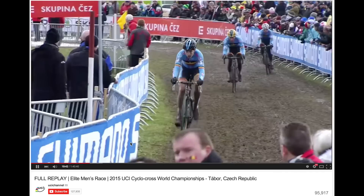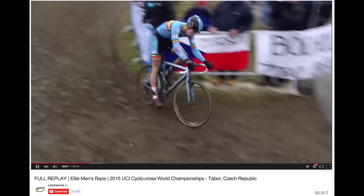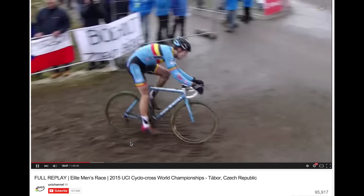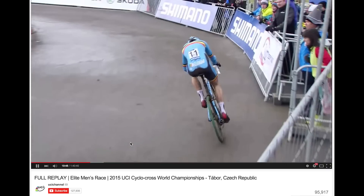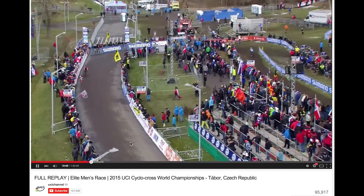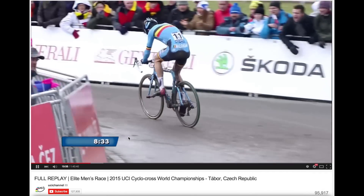Keep an eye on our rider as he transitions from dirt to pavement and watch the bounce of the chain. It dropped — right there is the chain slap, it falls off. We can see him at the top of the screen now, getting off his bike. He is going to fix that and get back on.